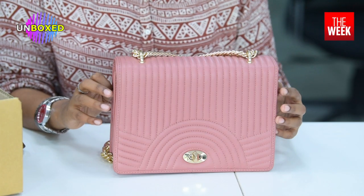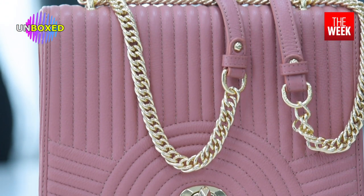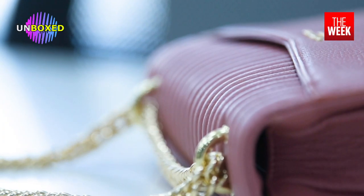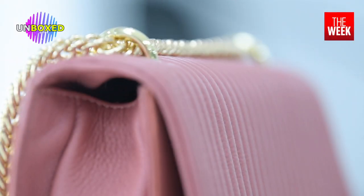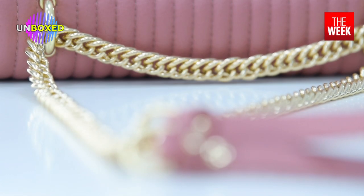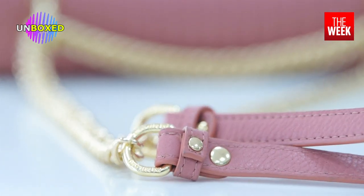Coming back to the exterior of the bag, if you notice it's not plain but it also doesn't have a very loud texture or pattern. I think that's that western touch the bag has. The gold hardware goes really well with this shade of pink, and I think it will go with any kind of clothing — be it western, ethnic, or whatever. It's a party bag: it has the right amount of shimmer, the right amount of chic, and it is so user friendly.